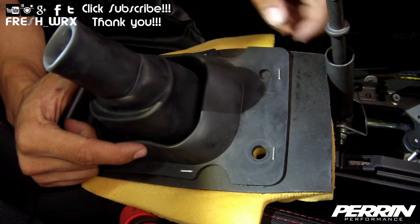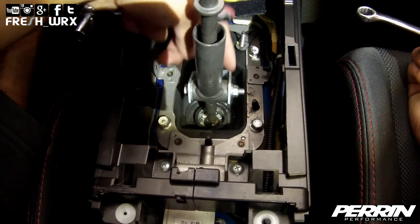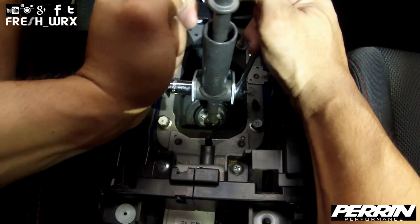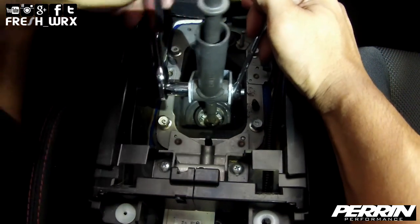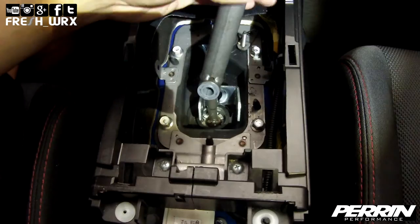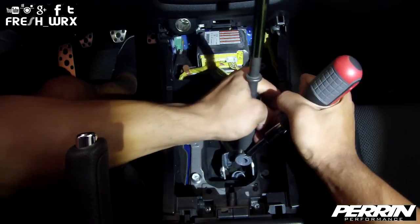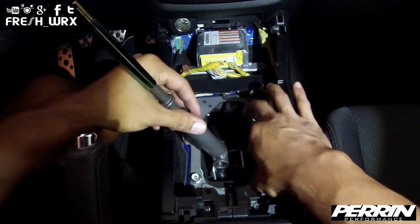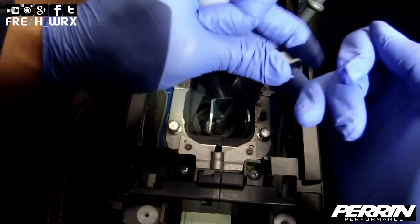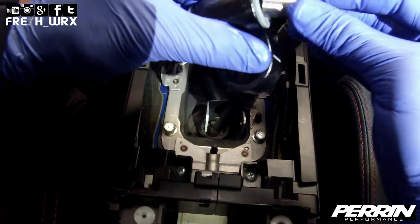You can choose to reinstall the boot, but it might interfere with the shifter adapter. Remove the 12 millimeter bolt and nut. Now we can remove the two bushings on both sides. Install the plastic bushings into your Parent short shifter adapter and reinsert the steel pin.